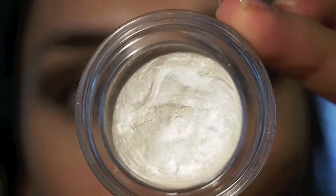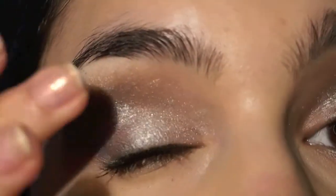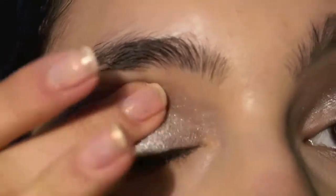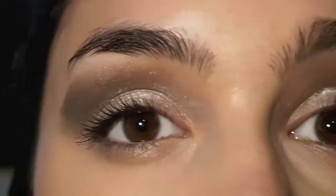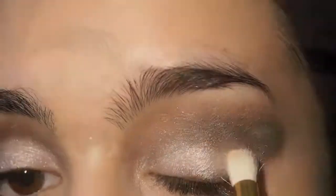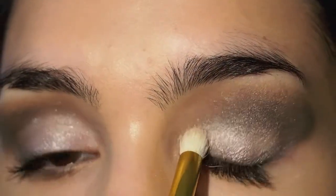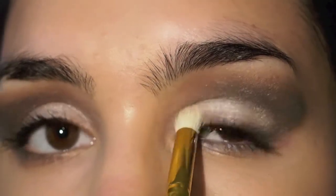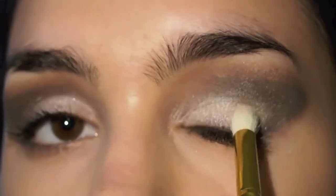On my eyelids I'm using this cream eyeshadow from Maybelline and placing it from the inner corner to the crease, and this will give even more sparkle and even more definition. Then from my L'Oreal eyeshadow duo that I've been using before I just took the lighter color and placed it over the cream one just to make it even more vibrant.